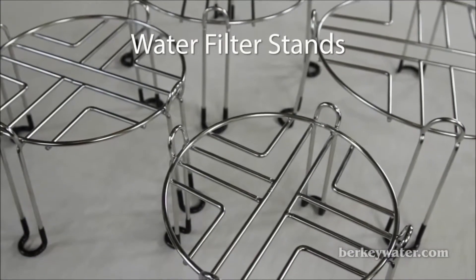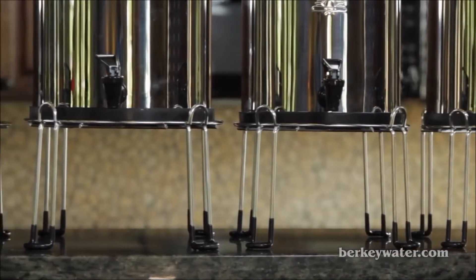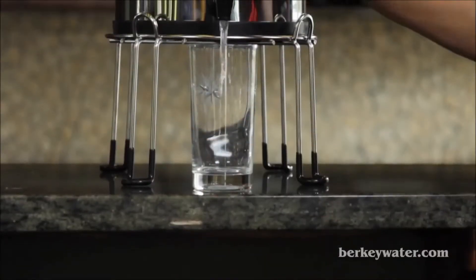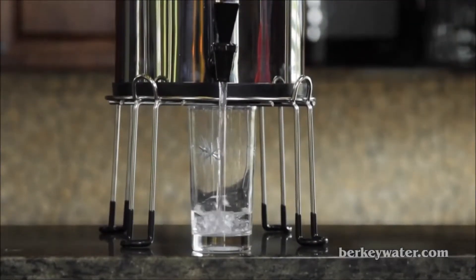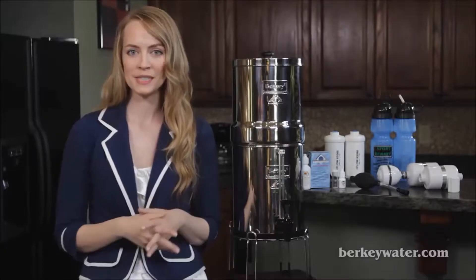Berkey Stainless Steel Water Filter Stands. These sturdy, polished stainless steel stands with rubberized feet allow you to easily fit a cup or mug beneath the spigot of your Berkey system. Each stand is 5 inches tall and available in 4 widths to match each size stainless steel Berkey system.